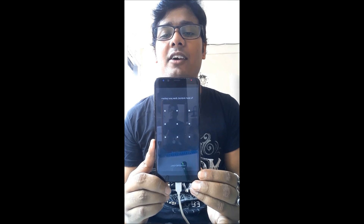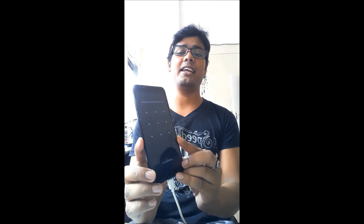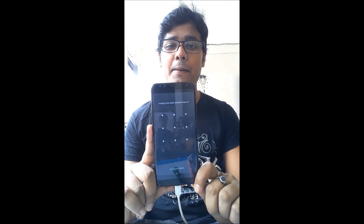Hi friends, namaste! This is Suraj, welcome to my channel Repair My Handset. Today I have a Galaxy S8 Plus — the problem is, whenever we switch on the phone, a pattern lock appears. We already tried miracle box and other tools, formatting, unlocking, anything we tried, but we failed. Today I will show you how to unlock this kind of pattern lock when the phone is switched on for the first time.